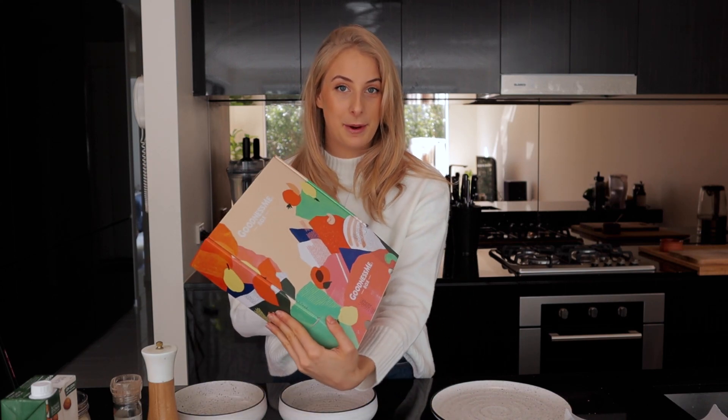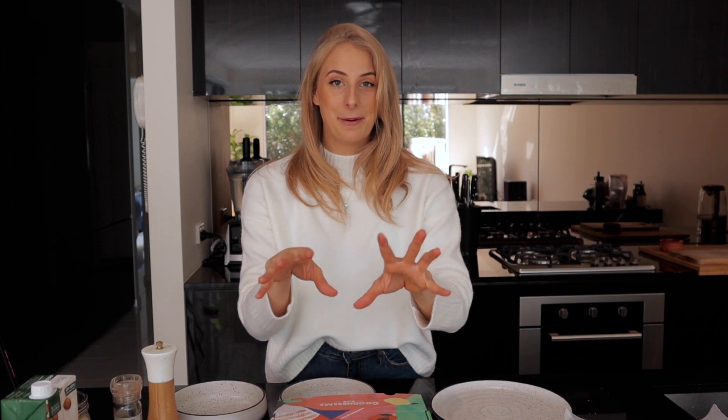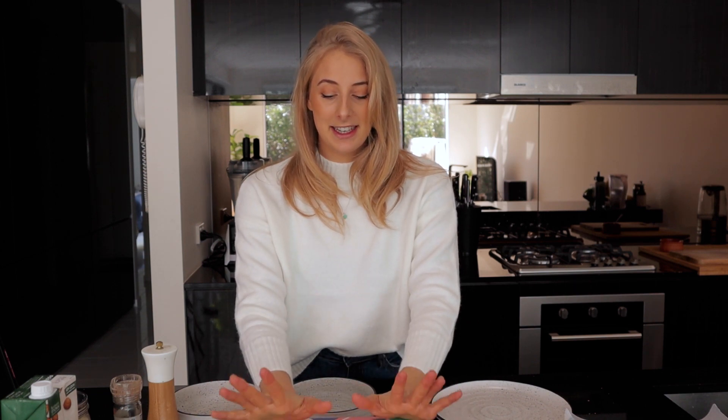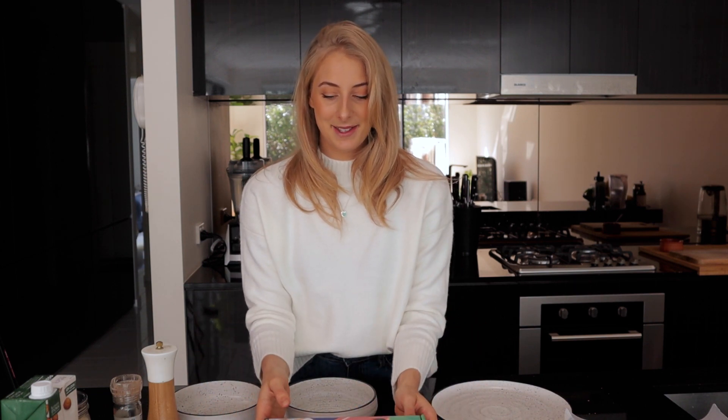This recipe is actually inspired by my Goodness Me Box, which I received in the mail this month. This is the June Goodness Me Box — can we just appreciate how pretty this packaging is? They've literally just changed the packaging and this is what it is now, and I'm just obsessed with it.